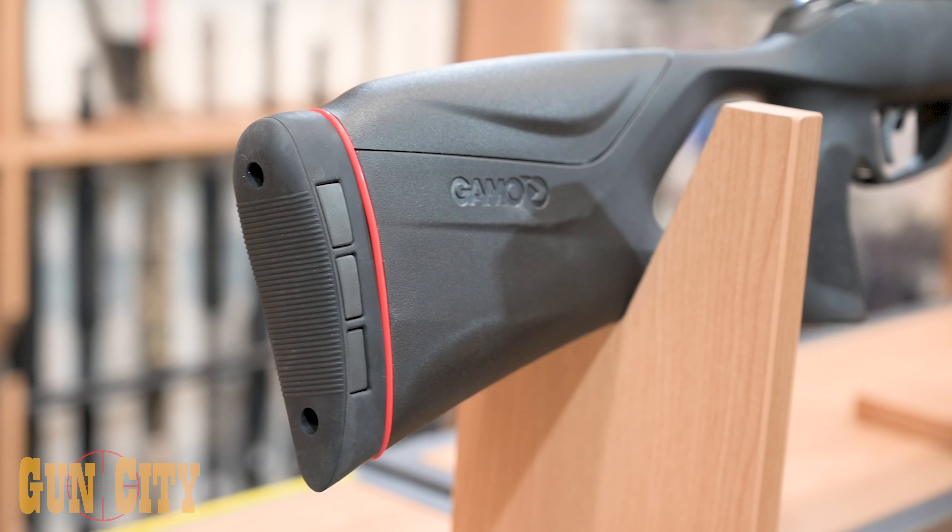That's the full Gamo Swarm range here at Gun City — 10 rounds, lots of shots downrange. One last thing: what's the warranty? Gamo is really proud of their quality build and provides five years of warranty on any model, so you're safe with your investment and can enjoy it for a long time. Alex, thanks so much for coming in and giving us the rundown on the Swarm range.